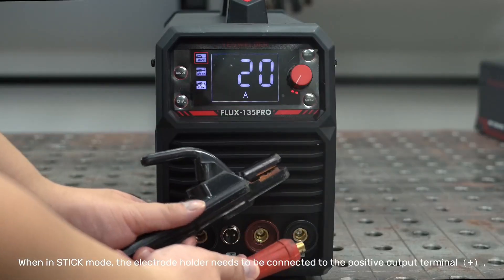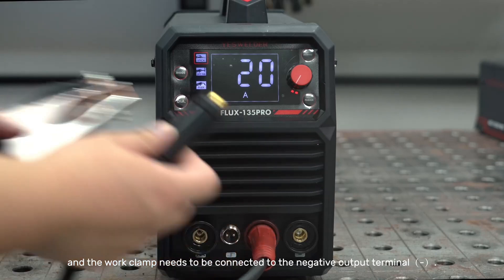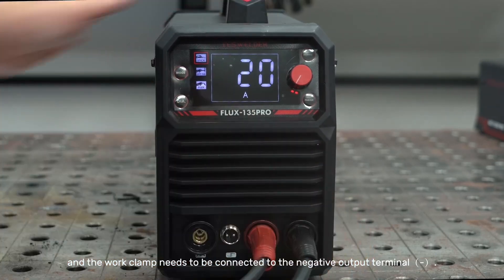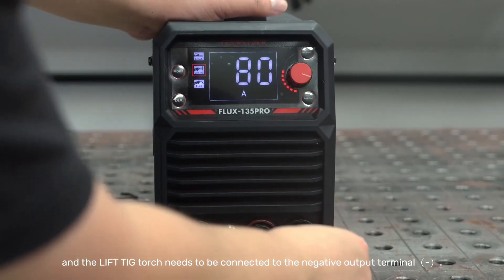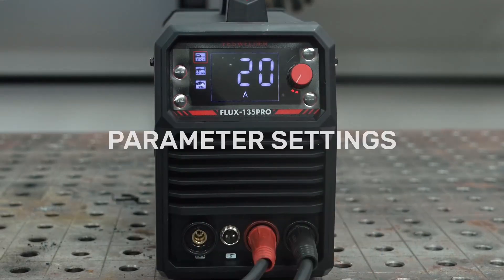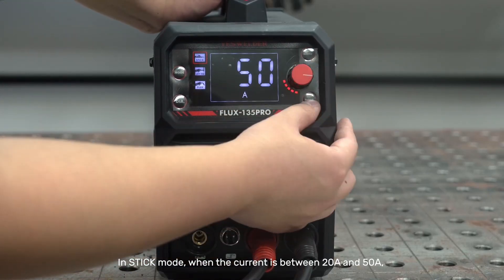Next, connect the ground clamp to your workpiece. Attach the MIG gun and plug the machine into either 110 or 220 volts. Set the mode to synergic MIG if you want the welder to fine-tune voltage and wire speed automatically, or choose manual if you prefer full control. The LED readout makes adjustments quick and precise. To adjust the voltage, use the outer knob and arc force buttons. It's quite easy — just follow my hand.